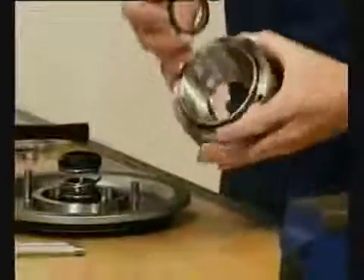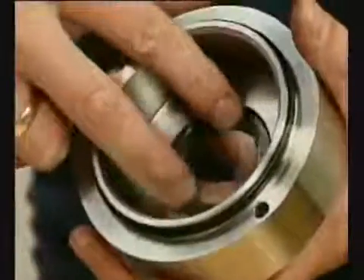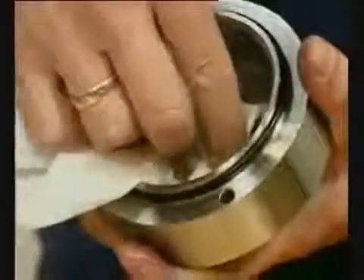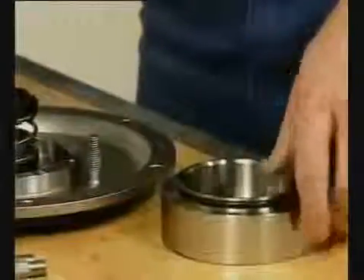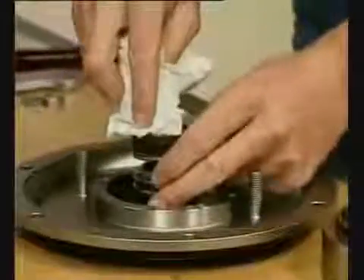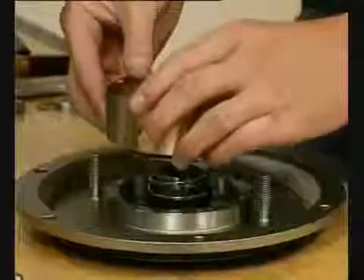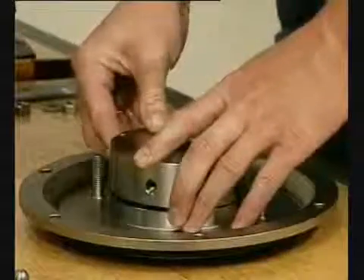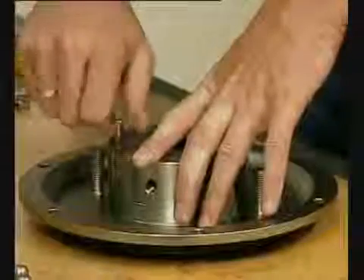Put this in the seal housing. Clean the sealing surfaces with contact cleaner. Mount the seal housing on the back plate. Tighten the screws.